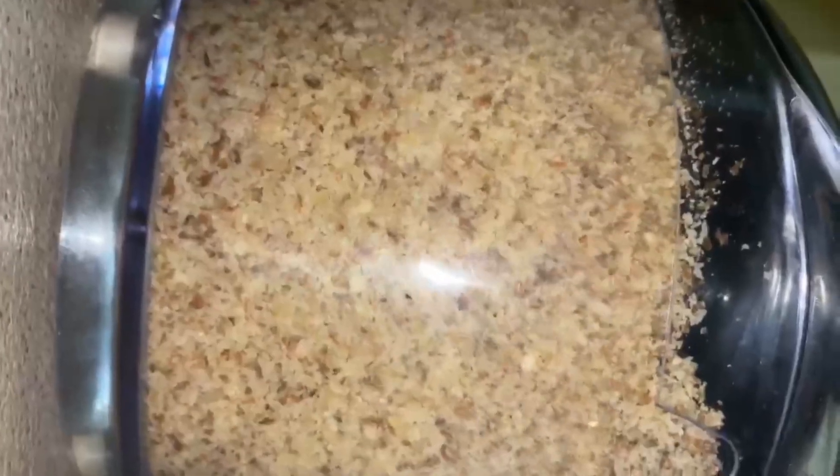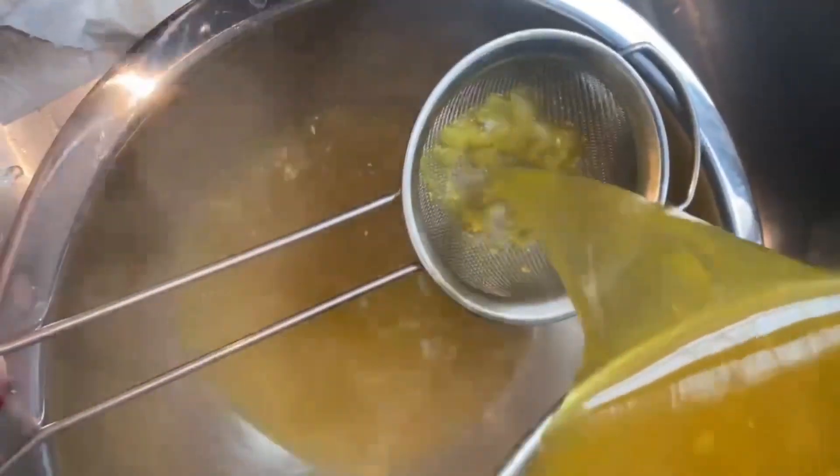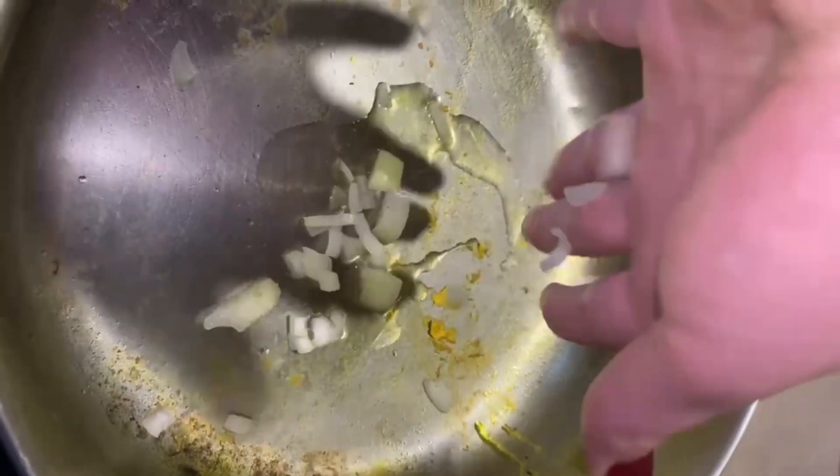Then we're going to grind all of the walnuts — you want it to be a little bit thick. After the chicken is done we're going to remove it from the pot and strain all that chicken stock out. We're going to add the remaining onions and olive oil into the pot and then add the ground walnuts and cook that through.